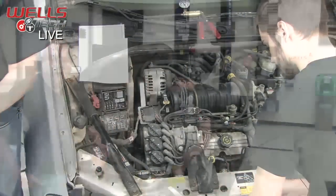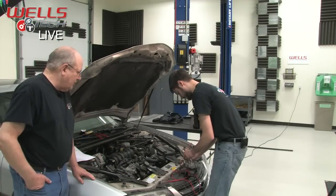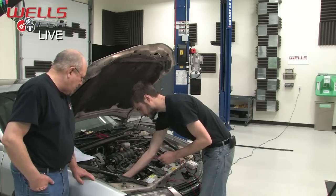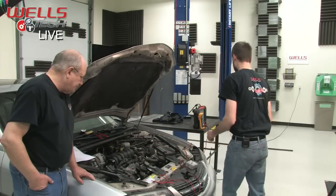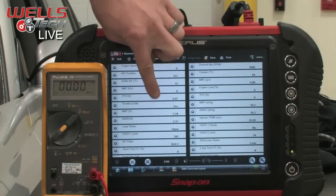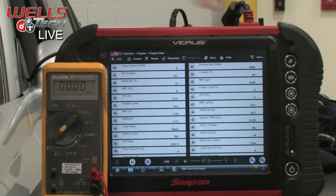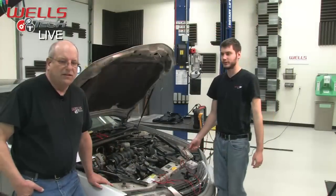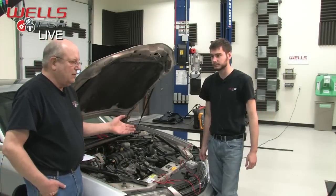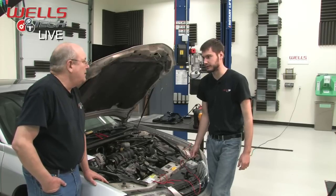We can be reasonably sure at this point that we have a bad sensor. One interesting thing the scan tool shows: at 2.34 volts, the scan tool actually has a MAP reading in inches of vacuum — it thinks this engine is running at idle, about 16 inches. A little low, but it thinks it's at idle.